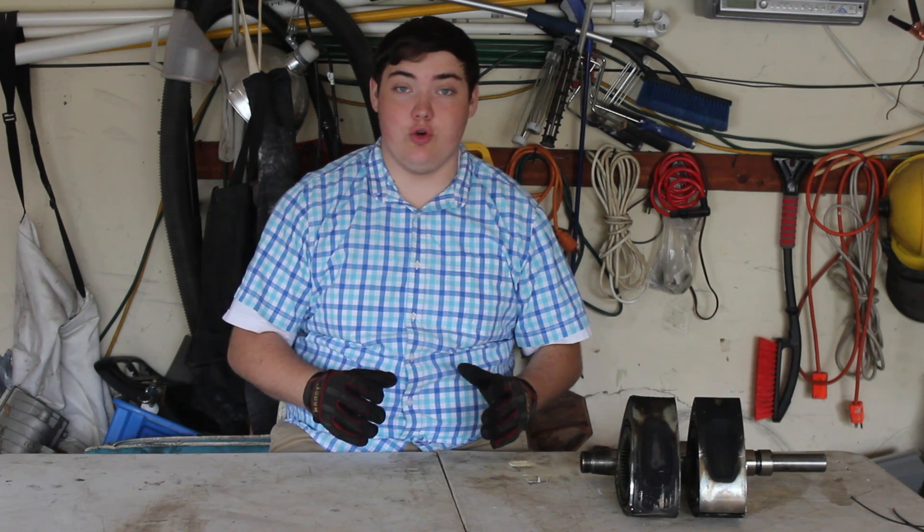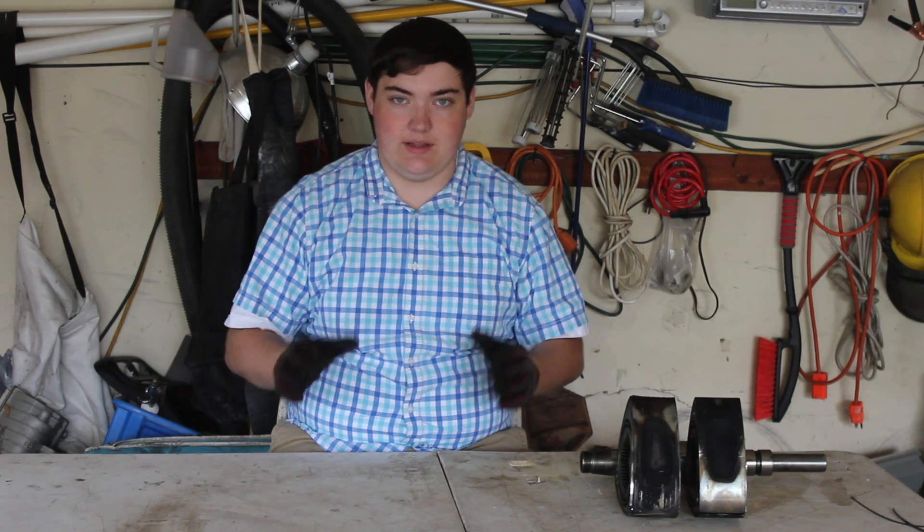My name is Zach and today we're going to be taking a look at all the parts of a 12A rotary engine. It's relatively similar to the 13B — the 13B is fuel injected, but that doesn't really change the actual engine block layout except it's slightly larger.